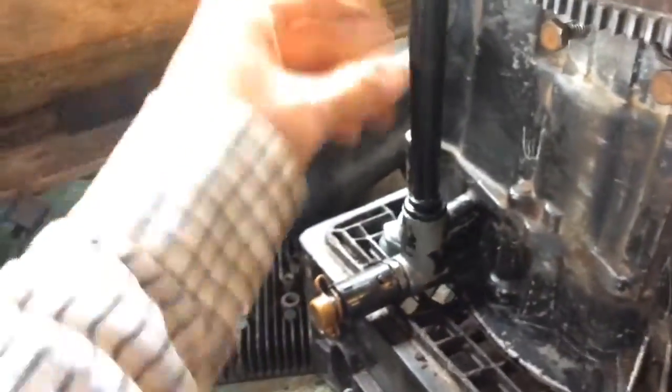Hopefully get this thing all done up here in between today and tomorrow, put her back on. I was debating on painting it, but I don't think I'm going to. I'm just going to put the covers on and call it good. I'm lazy — plus I don't feel like prepping it or anything.